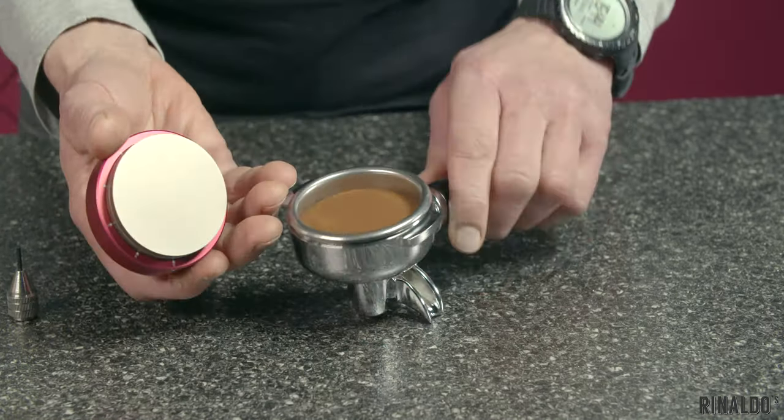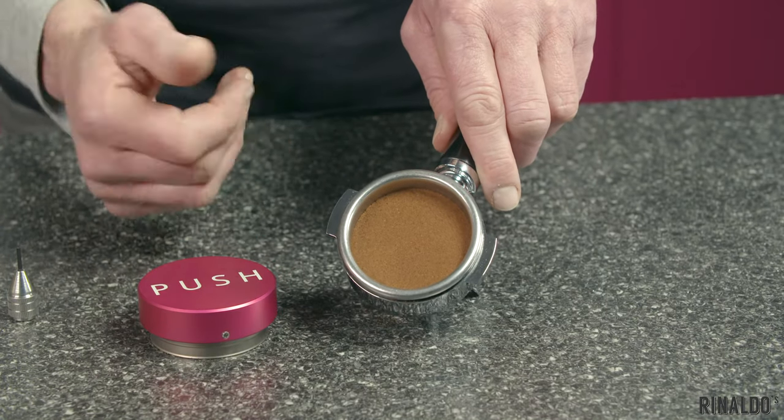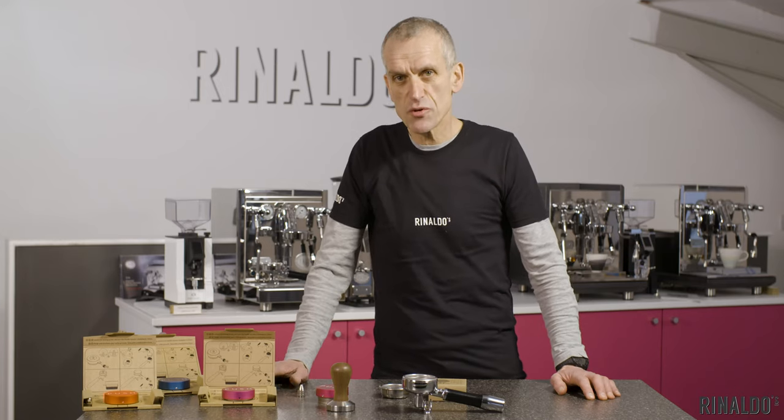Try that in the espresso machine and see how it dials in. Any adjustments you need to make will be really incremental. To get the absolute best performance from the push tamper, I've come up with a few tips for you.